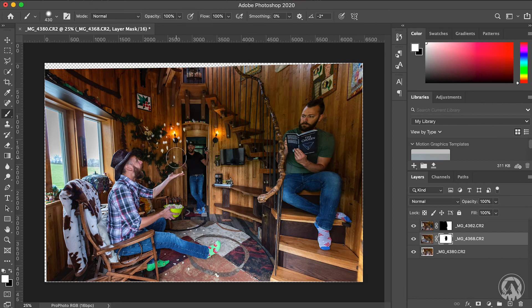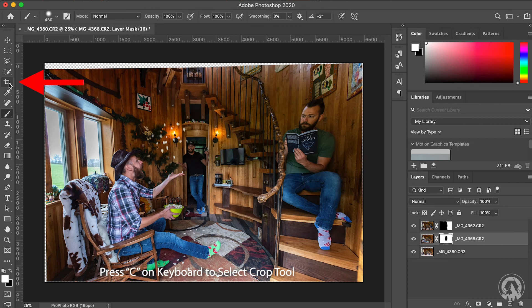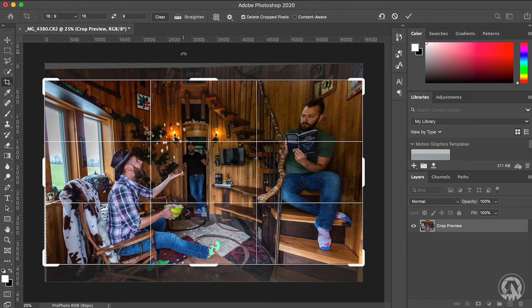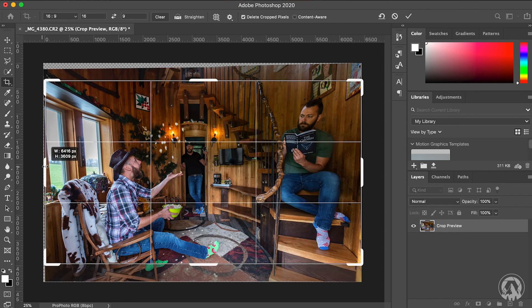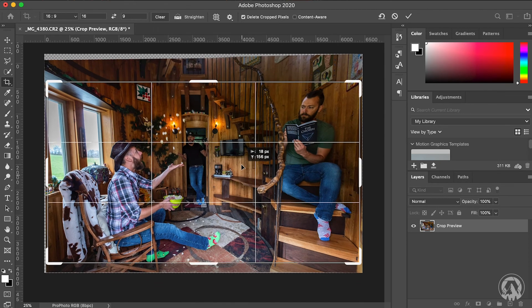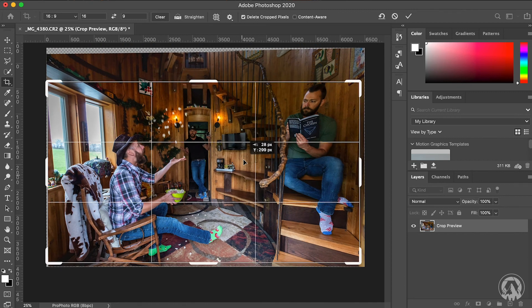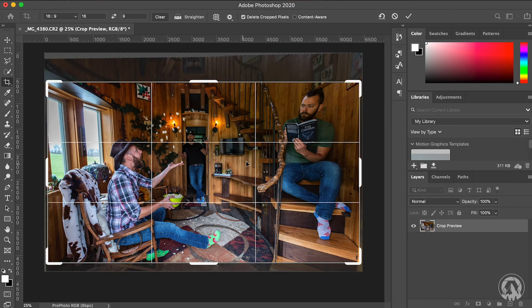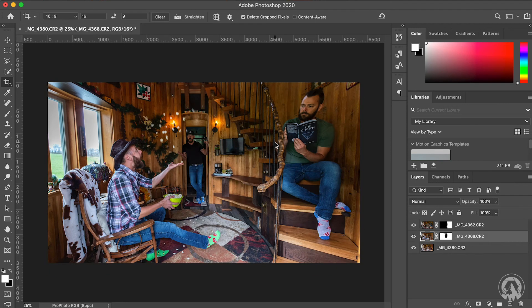Once you get it how you want it, the next thing to do is crop it. The easiest way is to select the crop tool — right here or press C on your keyboard. Then select whatever dimension you want; I'll use 16 by 9, which is the YouTube size. Pick exactly where you want it, press Enter, and voila — there you have it.